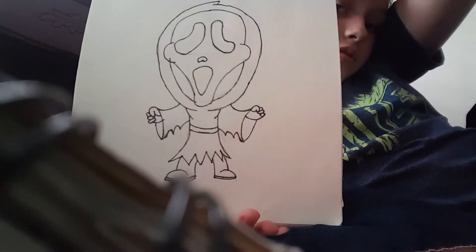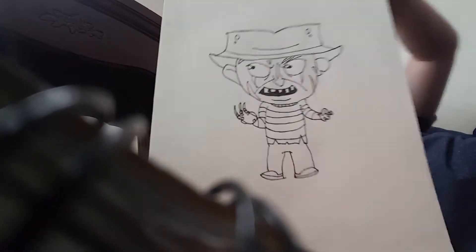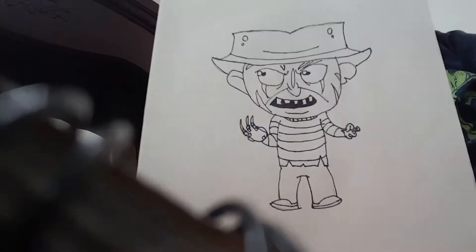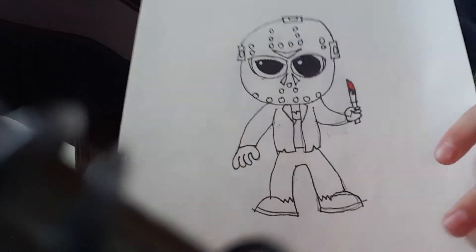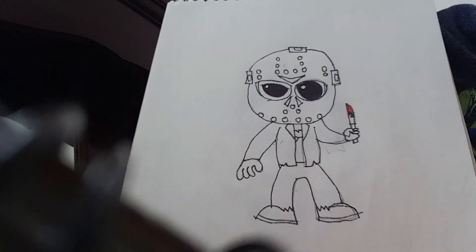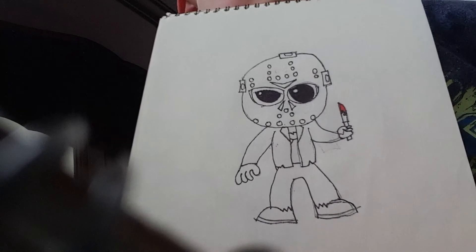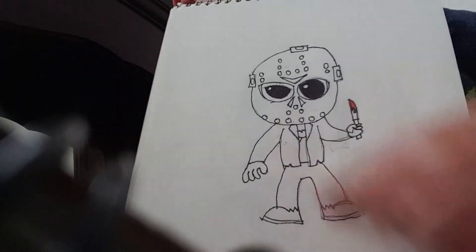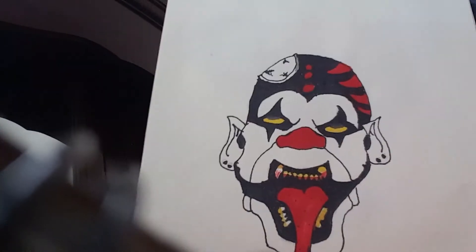And then I have Ghostface from Scream. I have Freak Trooper. Jason — I know the eyes there were kind of off and stuff. There's a little bit of blood on the knife here. And then I also have just a clown, a freehand sketch of a clown.